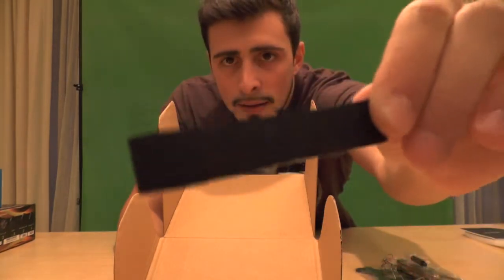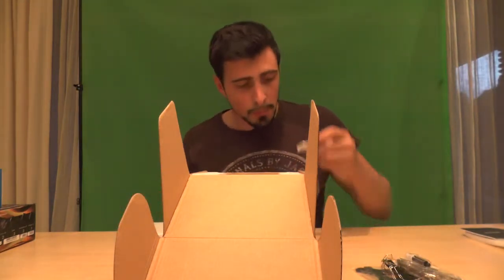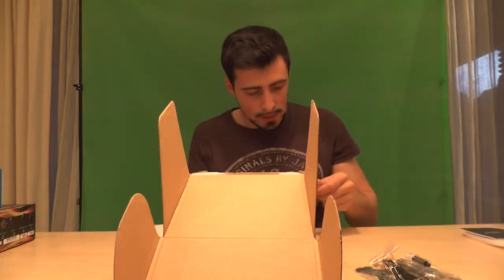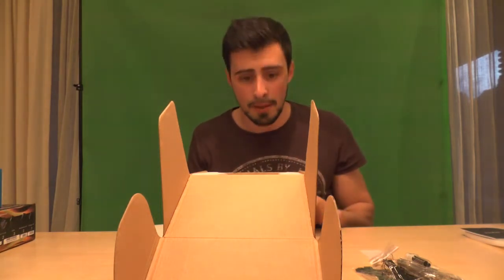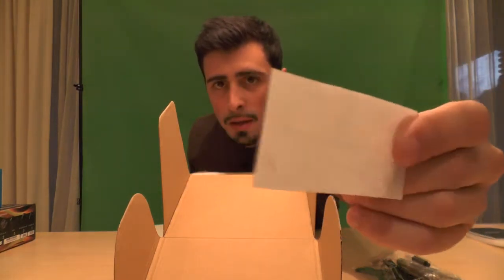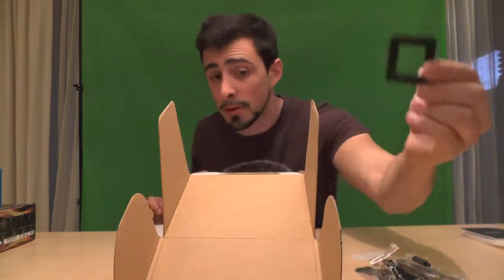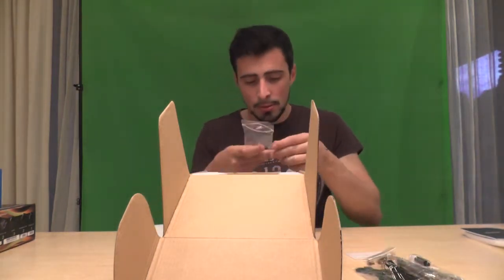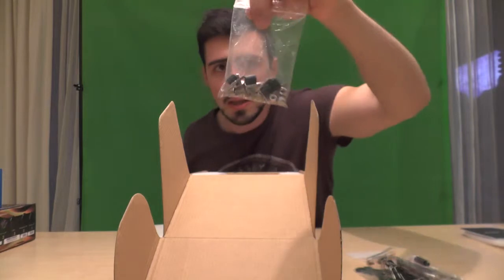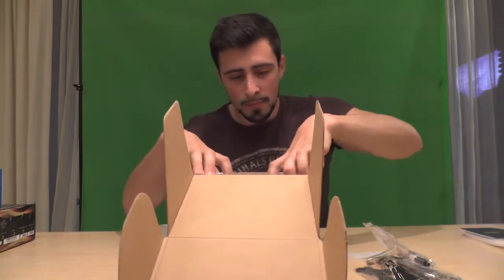Some bolts here, just to bolt everything tight, and some more stickers. I'm definitely going to have to read that manual. There's this little thingy here — I'm guessing that's for the CPU, I'll find that out once I read the manual. And some more bolts — that looks like a lot of bolts though.